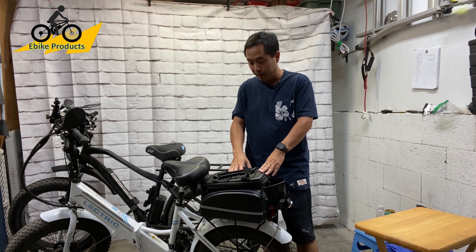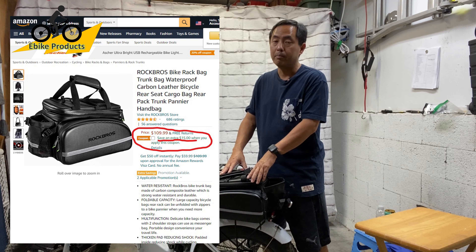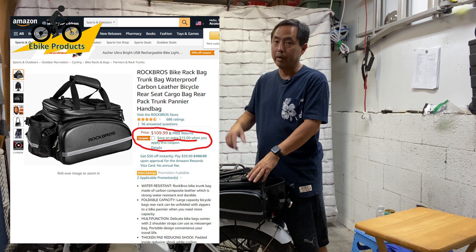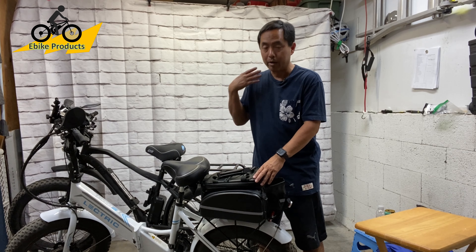I didn't want to spend the money for it. At the time, and even right now, I believe it's over a hundred dollars. But because of Prime Day there was a $15 discount, and they run coupons a lot, so you might actually be able to still get it for almost the same price as I got it for. And it's worth it, in my opinion.